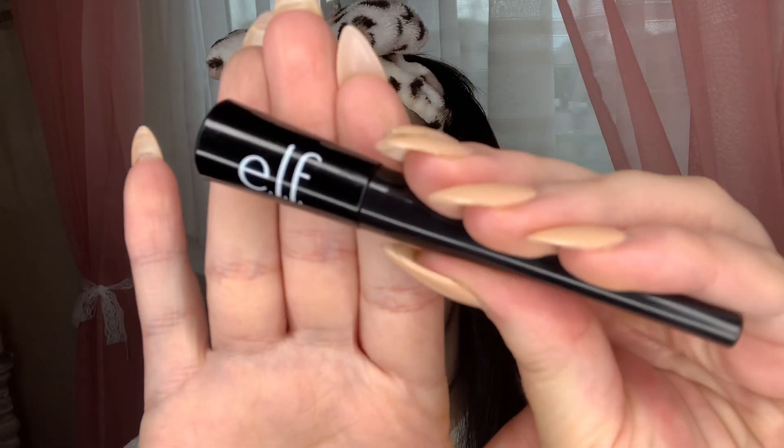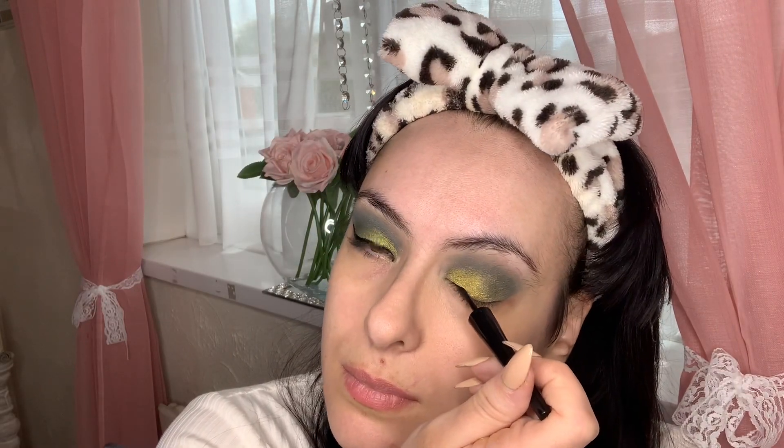On my liquid liner, I'm going in with my ELF Cosmetics liner and just winging it out to give the look that extra touch.